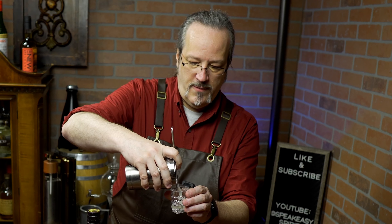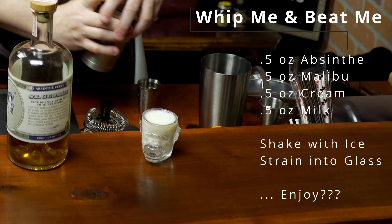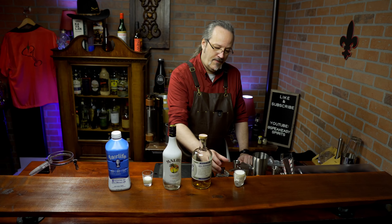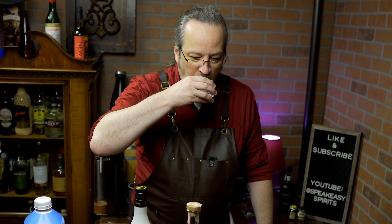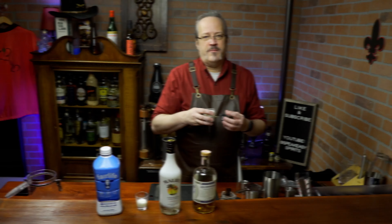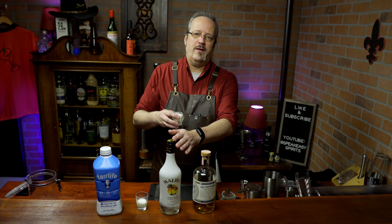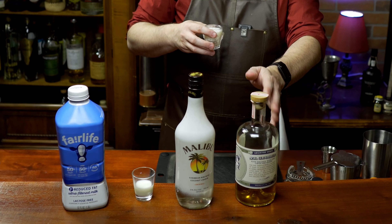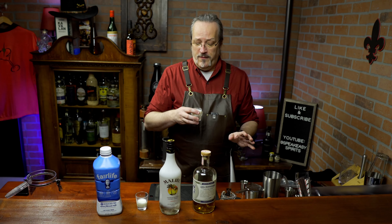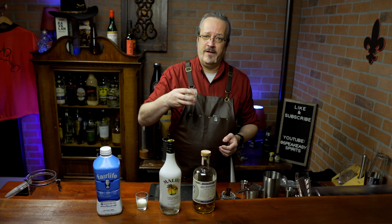So here we go. There you have a Whip Me and Beat Me. The absinthe and the cream do not play well together. The combination of the very sweet coconut-y Malibu with the licorice flavors of the absinthe do not work. This is bad. But I'll drink it for science.